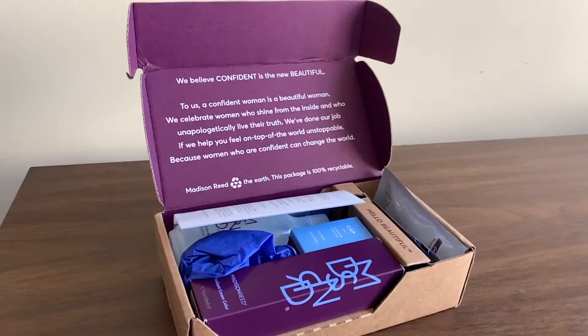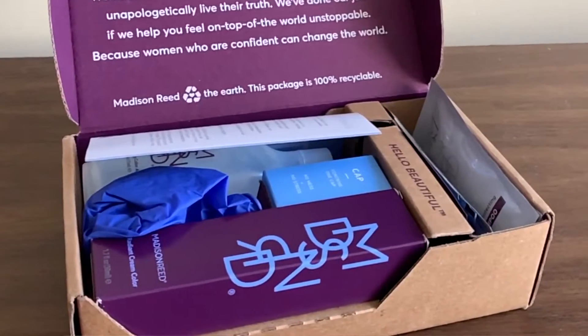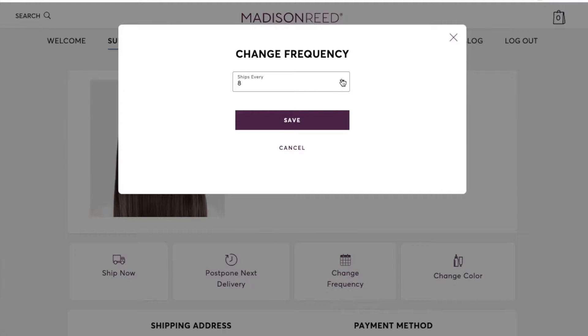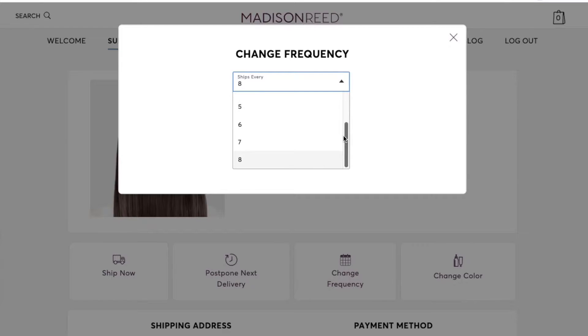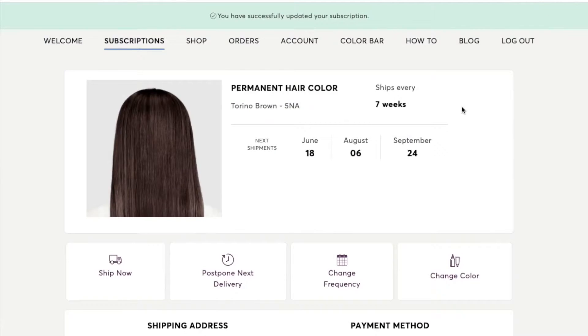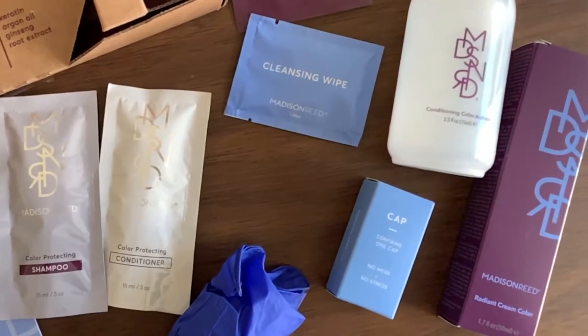So let's go ahead and open up the kit and I'll show you what's inside. You're going to get the permanent color. You can get it as an automated subscription, and you get to pick the number of weeks you want to wait between deliveries, or you can do a one-time payment. You'll also get the activator.